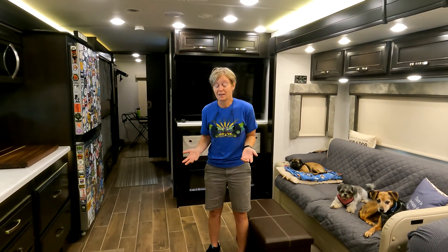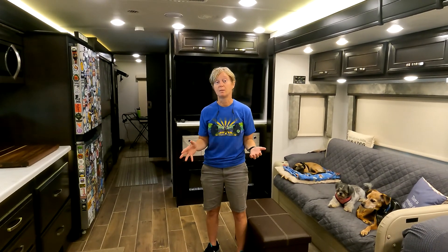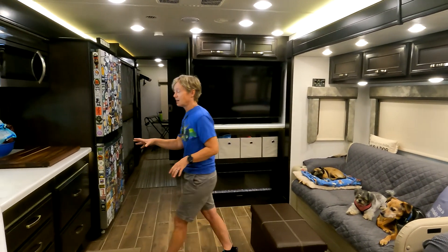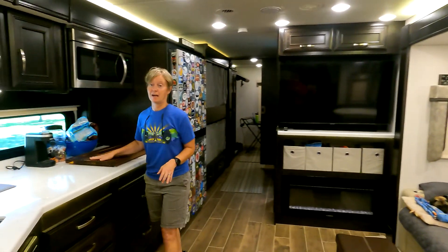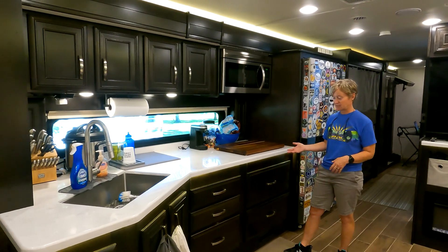Another thing we haven't used because it's been summer is that this coach comes with heated porcelain tile floors. That's because heat is provided by the AquaHot system, which runs on either electric or diesel. This is an all-electric coach in the sense that there's no propane on board, which I like because I feel a lot safer that way. Over here there's great countertop space and decent drawer space.